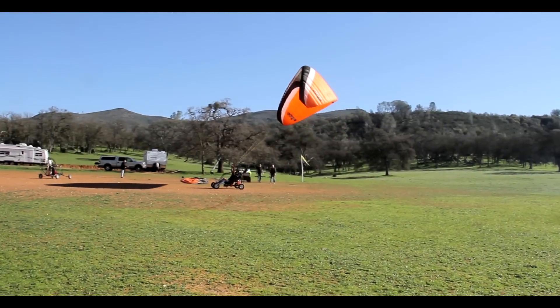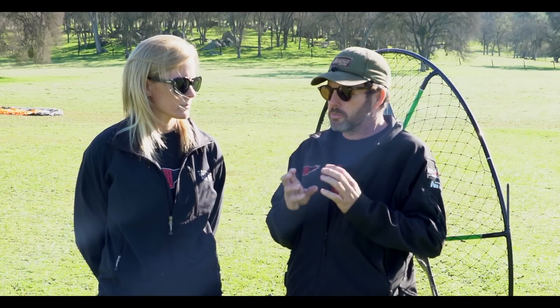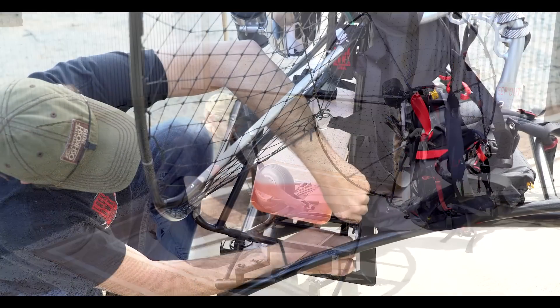Well, let's be honest — a quad is much more stable than a trike, but there's been a lot of requests from experienced pilots to have something that's very lightweight that they can take their foot launch unit and stick it on.